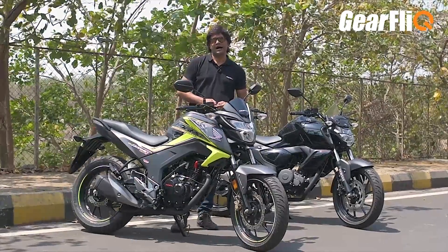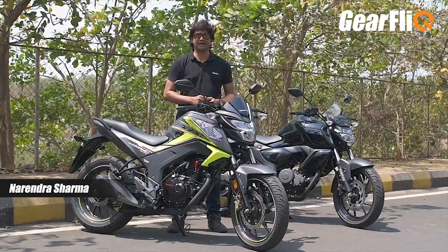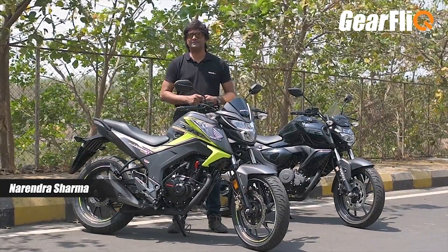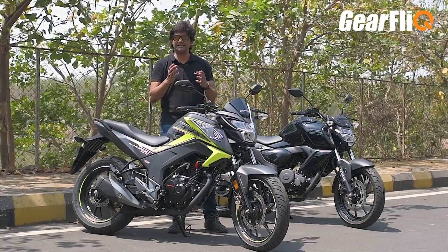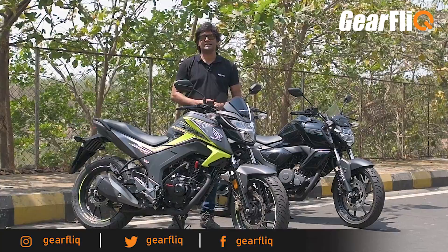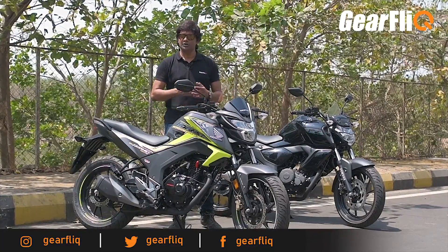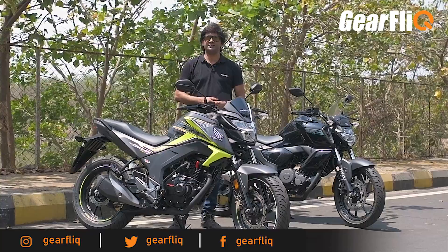Hello friends, welcome to Gear Flick. Today we are comparing the Honda CB Hornet 160R with the Yamaha FZ V3. We compared the FZ V3 with some other motorcycles in this segment, but for some reason we did not include Hornet. But you have requested to see this comparison, so let's start today's comparison. Keep watching.